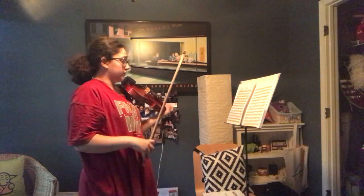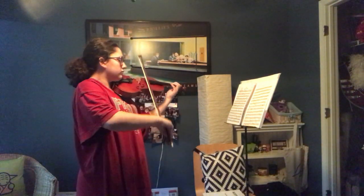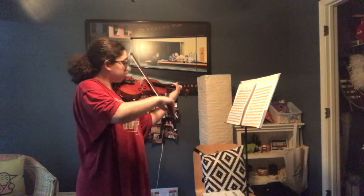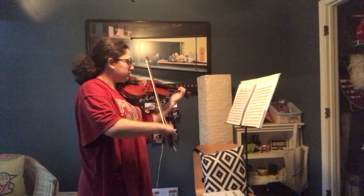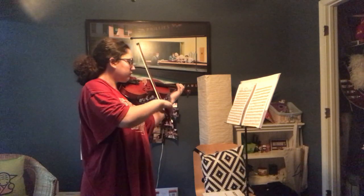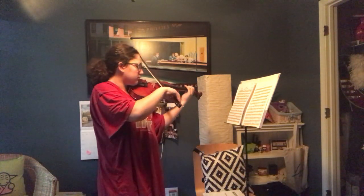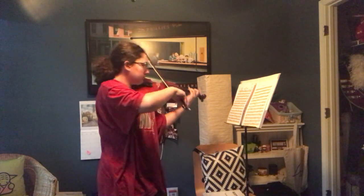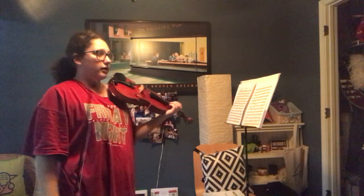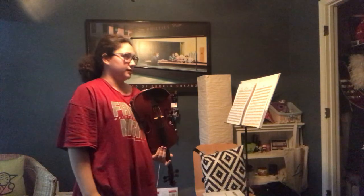I'm going to play this one slow. I'm sorry, I keep looking at the camera — I just need to make sure it's still recording, my phone's acting weird.